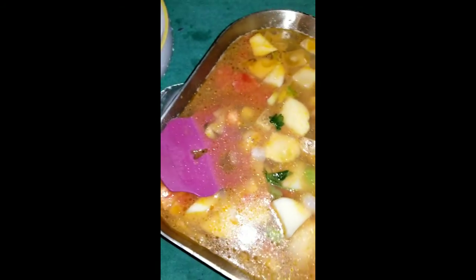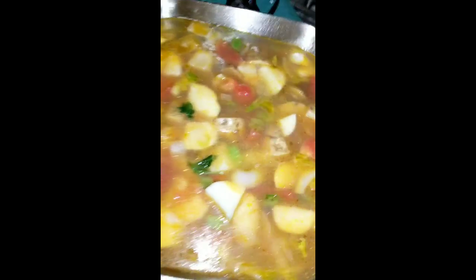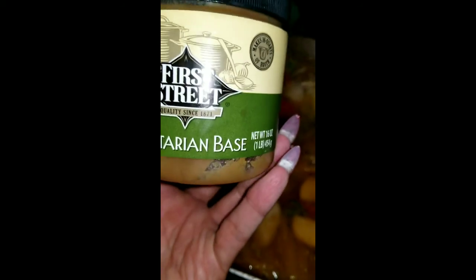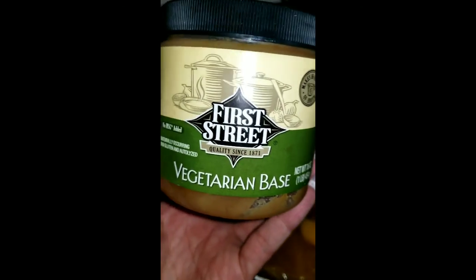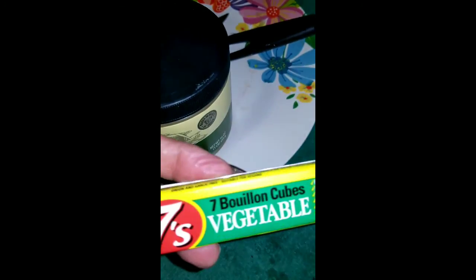Once this gets hot, I'm going to add the bouillon. I think I'm going to go ahead and add a teaspoon of my vegetable base along with this.